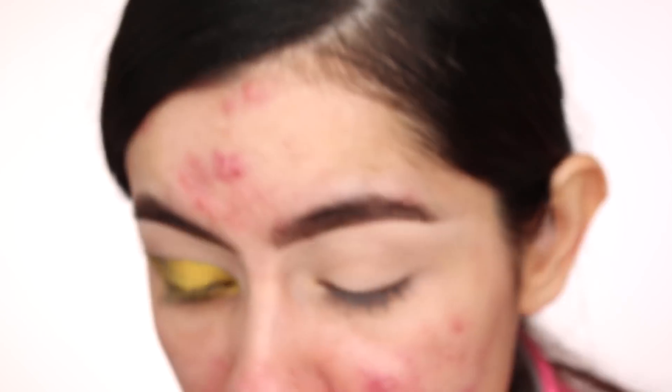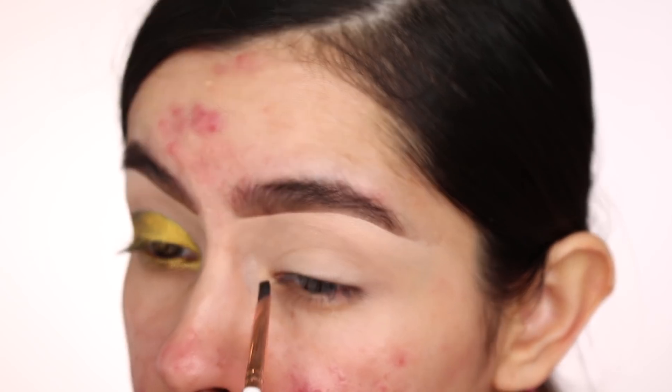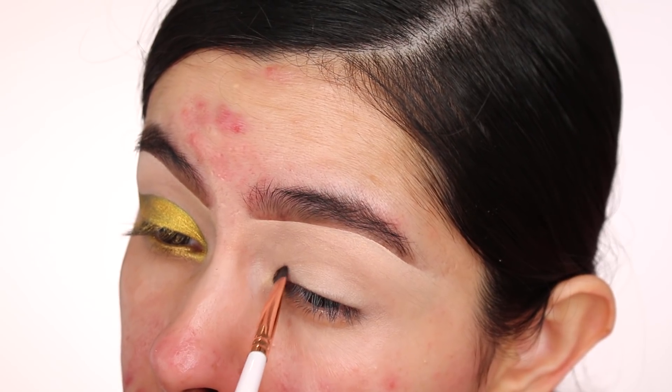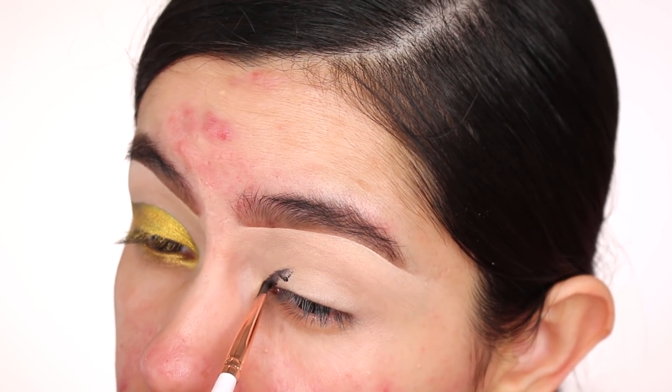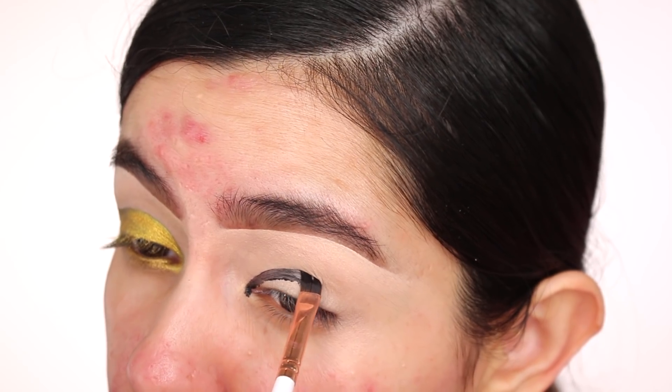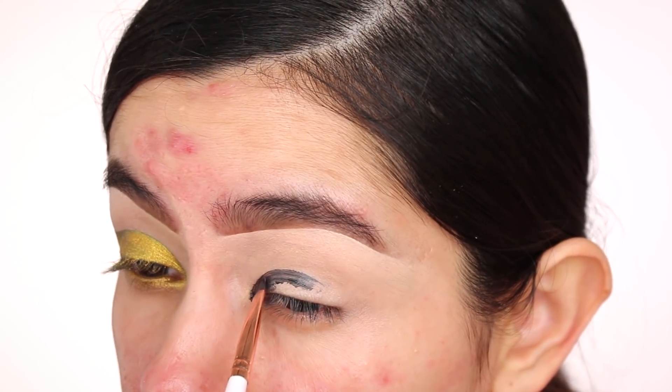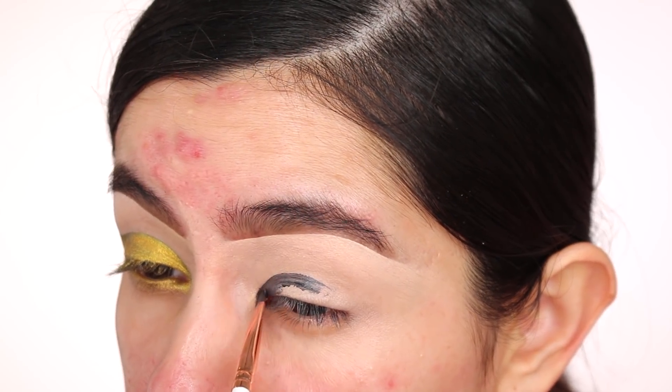I have a little bit of concealer on — not too much — because I'm going to use a black base to create the liner. I already did one eye, so I'm going to create a bit of a bigger wing than I did yesterday, starting off with the corner portion of my eye and then bringing it upwards. Yesterday the wing was big, but today I'm making it even bigger.